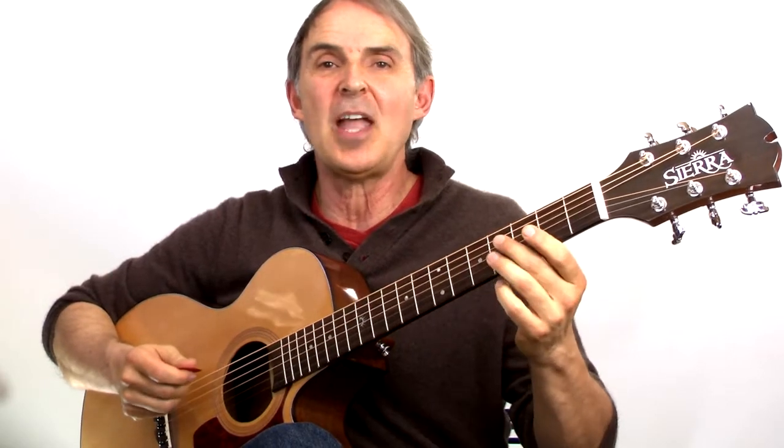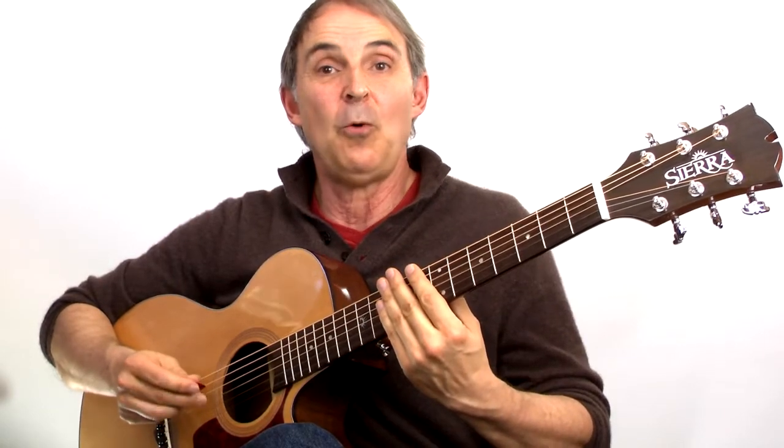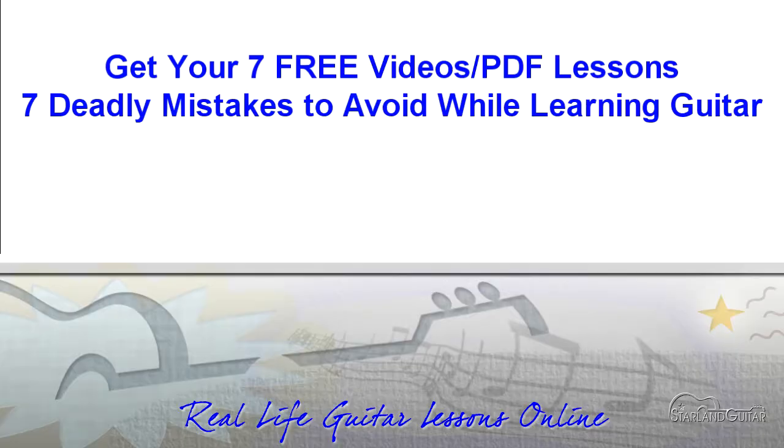Practice that a little bit each day — five minutes is enough — and you'll see your feeling for getting around the fretboard will get easier and easier. Now once you've got that, you can try a harder exercise and start looking for the octaves. That's it for today. I'm Thomas Michaud from Starlandguitar.com.